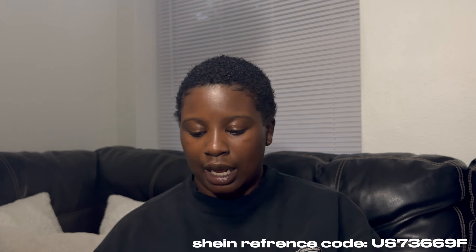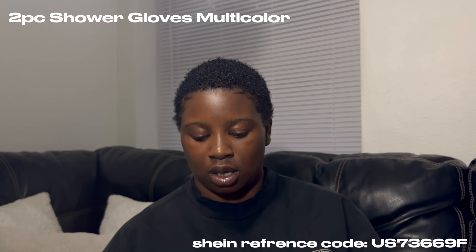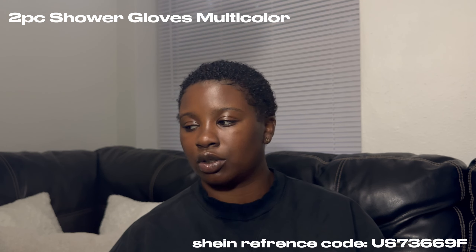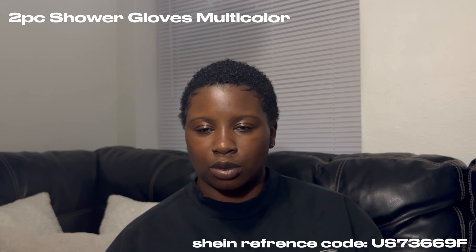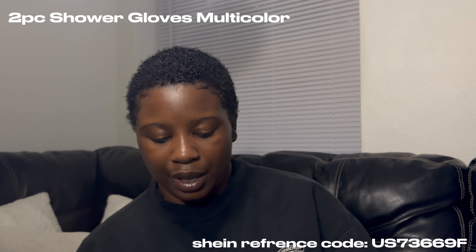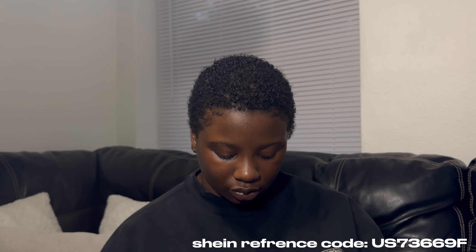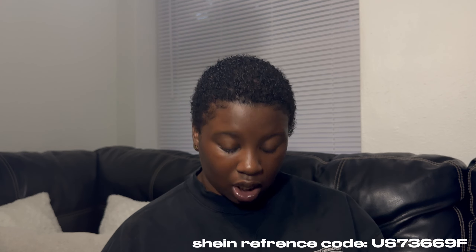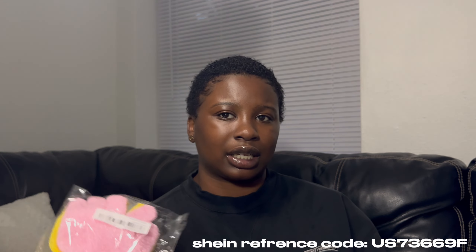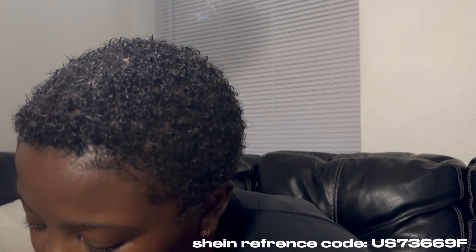I also got some bath gloves to scrub your body with. It doesn't come in a set, it just comes with two pieces of random colors — you can't choose them. I just bought them to see how they are material-wise compared to buying from the dollar store or Walmart. Oh, they're actually pretty thick! It looks like a kid size but we got gloves.